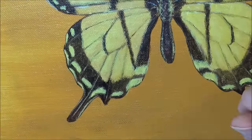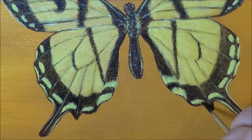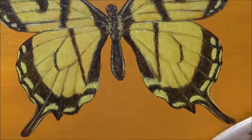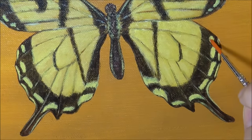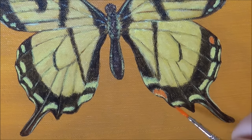Here I'm doing the same thing to the bottom of the wings that I did to the top — adding another layer of black over the top of the brown that I put on earlier. Now I'm adding some orange over the top of the yellow, and doing it over the yellow will make the orange more vibrant.